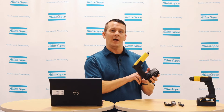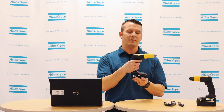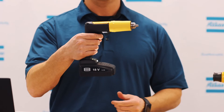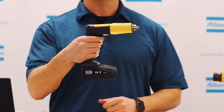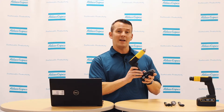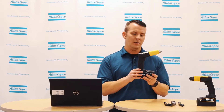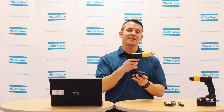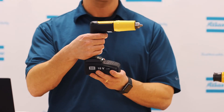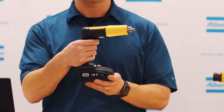The first setting that we have here is 5500 with the progressive trigger. What this does is the more pressure that you put on the trigger, the faster and more RPMs you would get out of the drill. The next P-set is 1000/3300. This is the two-step trigger, so the first pull of the trigger is at 1000 RPM and the second pull is at 3300 RPM.